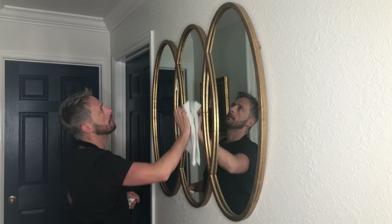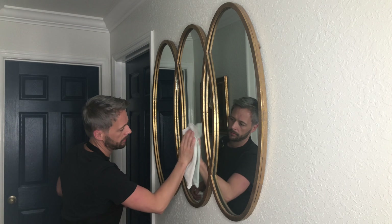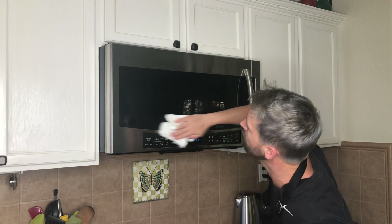And it works. Of course it works great on mirrors. I especially like to use it on my microwave as it cuts through the grease.